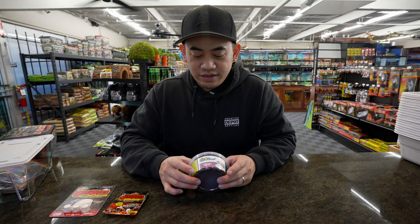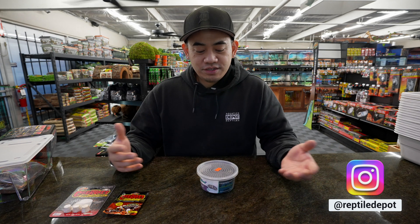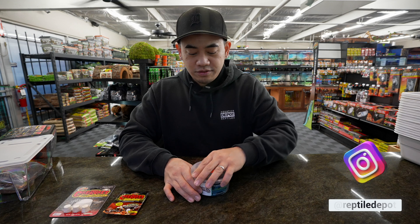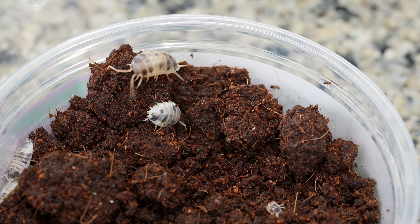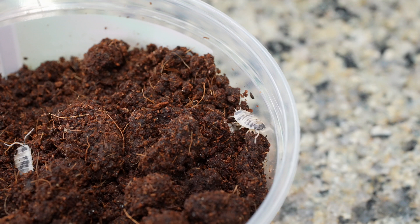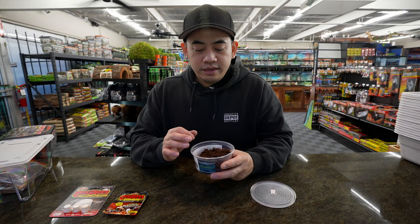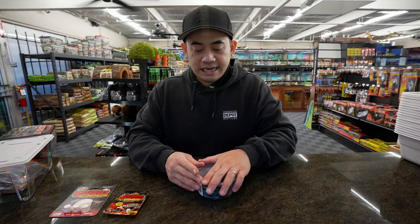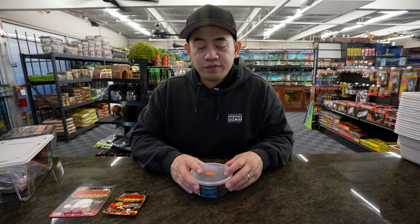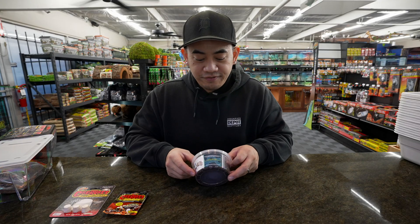I'll show you what the isopods from Max Bioactive look like. Their labeling is really clean — the isopod on the label actually matches the color of what it looks like, very nicely done. We're really happy with them; we're always trying to find the best products for you guys. We'll pop it open and there are some isopods right on top — the dairy cows look a little white with a little black spot, that's why they call them little cows. They have eco soil in here to keep them going. These are $19.99, and all the other colors are $19.99 as well.